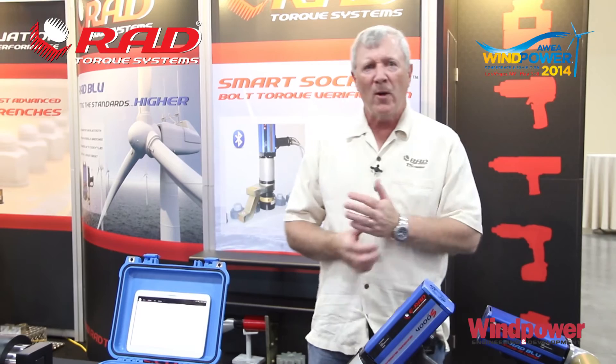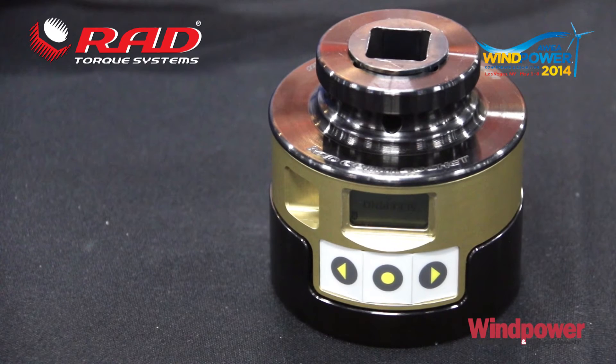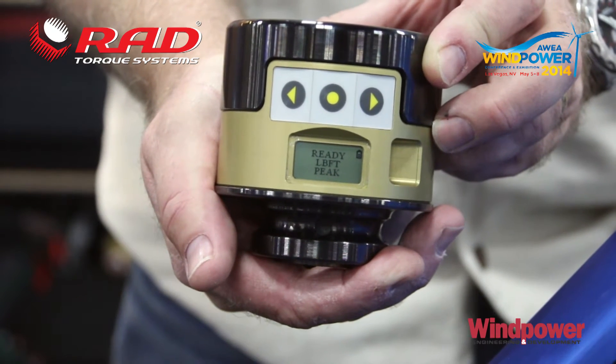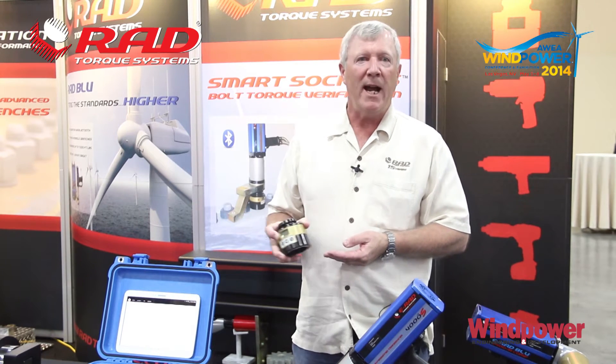Also in the transducerized product line, we now have transducerized sockets. These sockets will display the torque achieved at the peak load. You can store data on up to 2,000 bolts and download the data via Bluetooth. You can put it into an Excel spreadsheet and have traceable documents generated as a result of work performed.